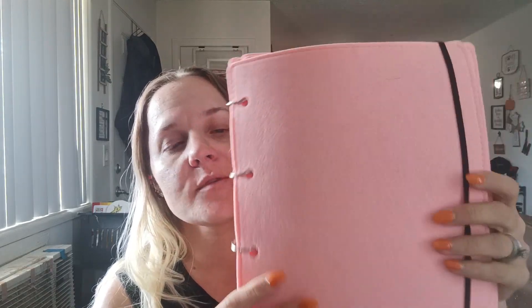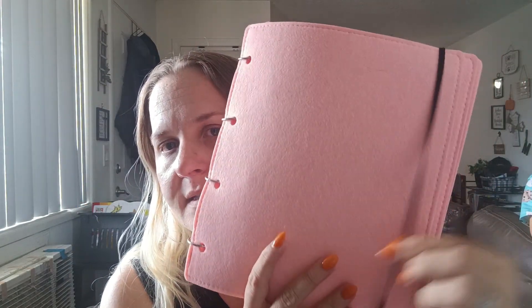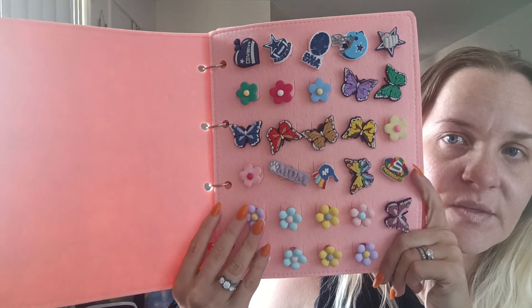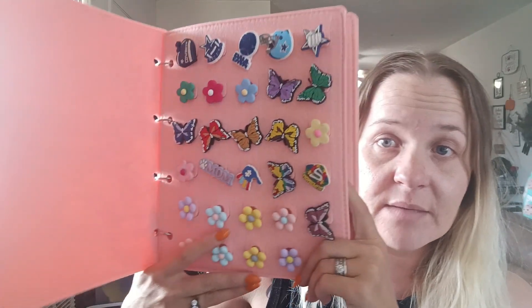So the next thing is this — a Jibbits holder, and I absolutely love it. It's a little dirty, there's dog hair on it, so don't mind that. It is made out of felt, pretty much — a very thick felt — with these little binder rings and an elastic piece. You just open it up and it's pretty much filled already. About 98% of these Jibbits are all from Temu.